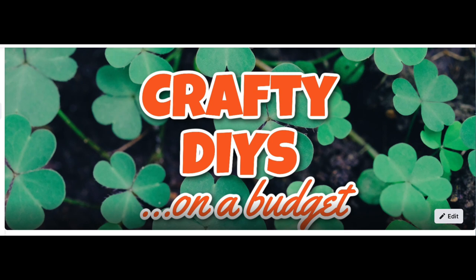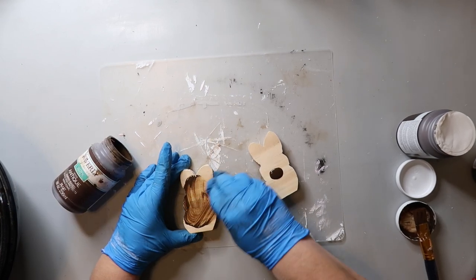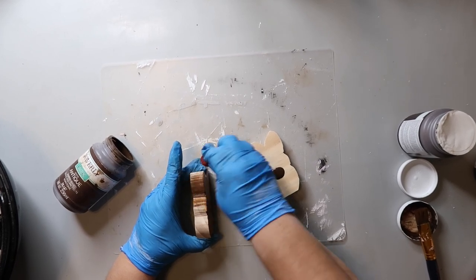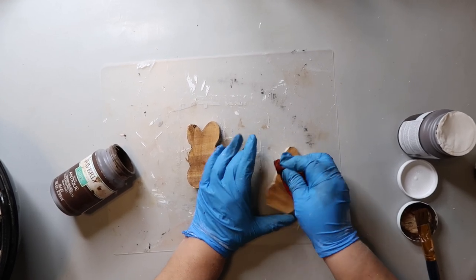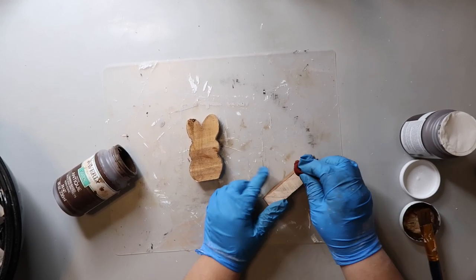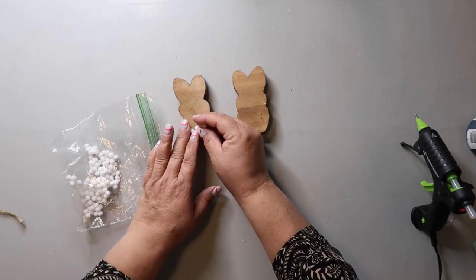Crafty DIYs on a Budget is my Facebook crafting group that I have with Sarah from JuJu B DIY — we share lots of fun projects and the link is in the description box below. Now, these two little bunnies are something I actually cut out myself. I pour on some Waverly Wax in the color Antique, then use a damp scrap piece of cloth to wipe it off. I try to wear gloves to protect my manicure. A tip: if you're going to use gloves, put baby powder on your hands first — they go on so much easier.